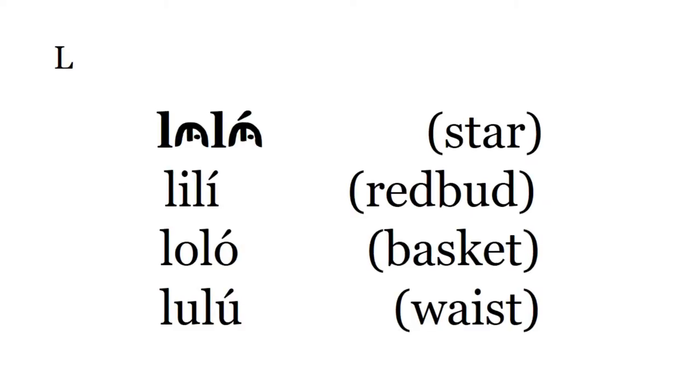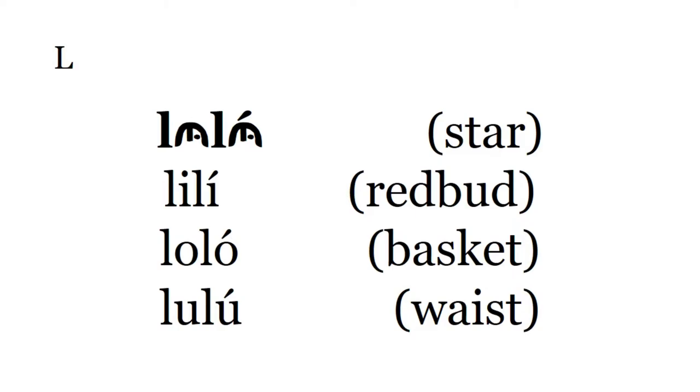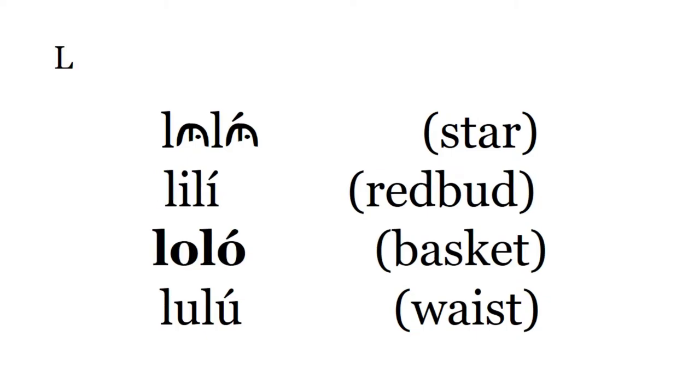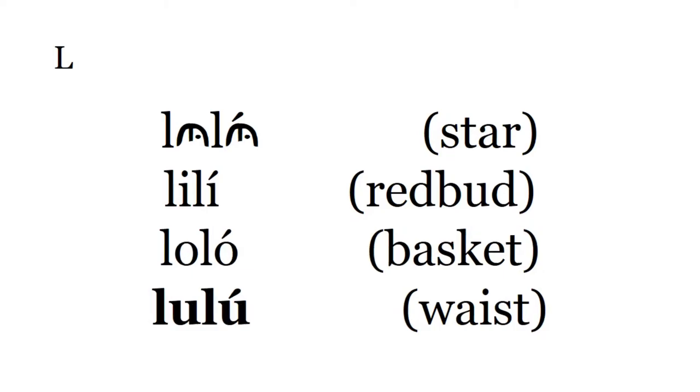Luluh — star. Luluh. Luluh — redbud. Now, usually when the word ends in I we say E, like lili, but it's really lili in this case — so that's an exception. That's redbud. Luluh — luluh is basket. Luluh.